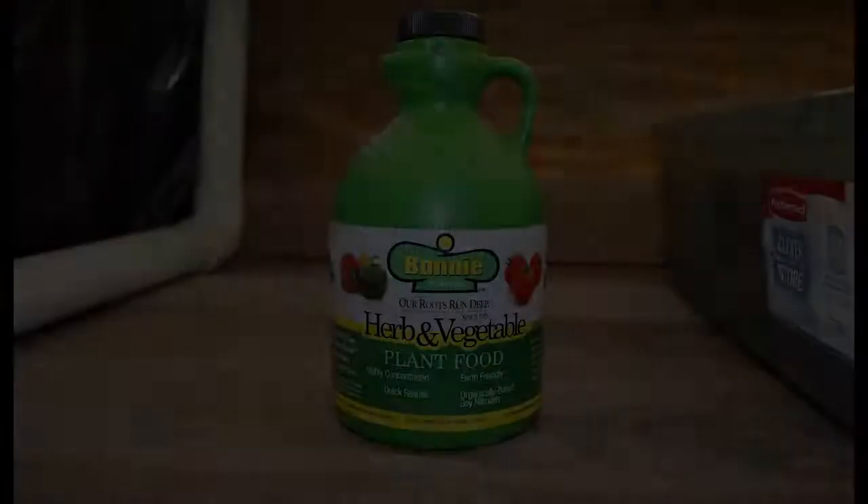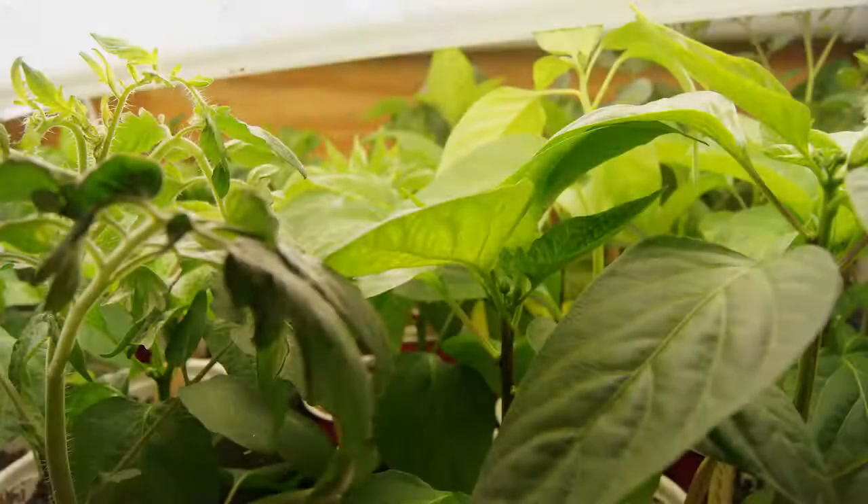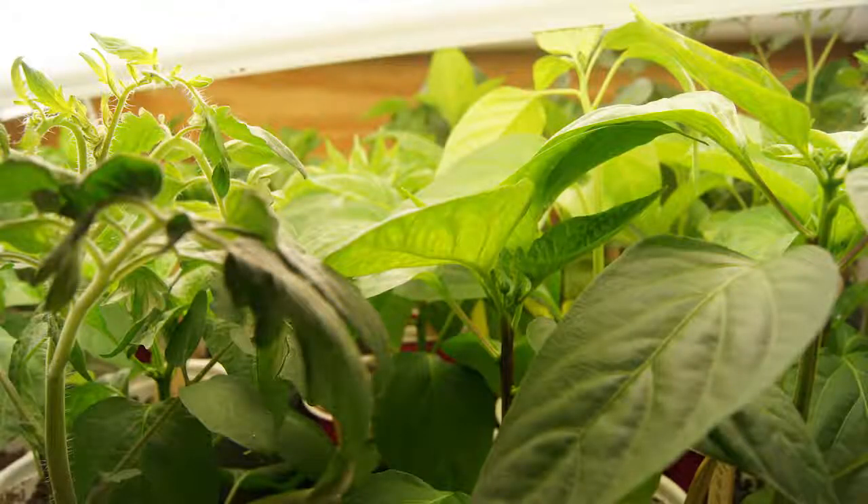Basically don't give it more than it needs. For this particular fertilizer, I just take a capful, put it in the water reservoir, and mix it around. At a minimum that should hold me for two weeks, but sometimes it can hold me for far longer depending on the situation with my plants. If you find yourself using it multiple times, be very careful about getting too much built up in your water reservoir. If you ever suspect that you have, take all your plants out of the water reservoir, dump it, clean the container well, put fresh water in, then put the plants back in and hopefully you won't have a problem.